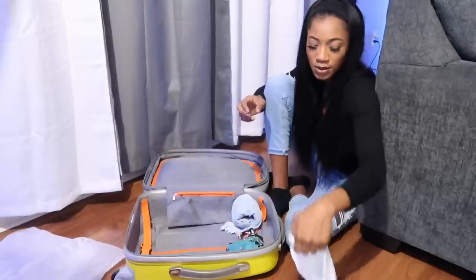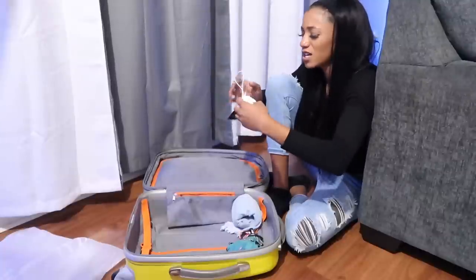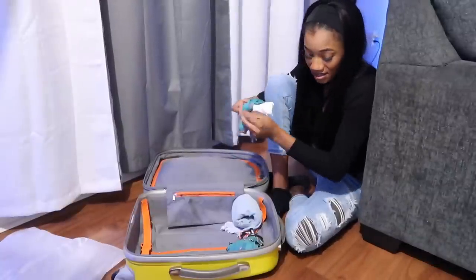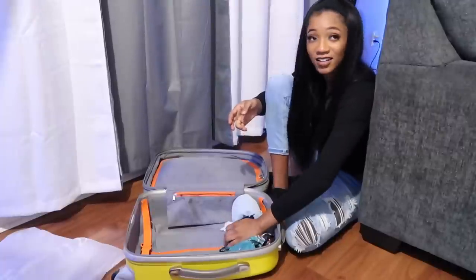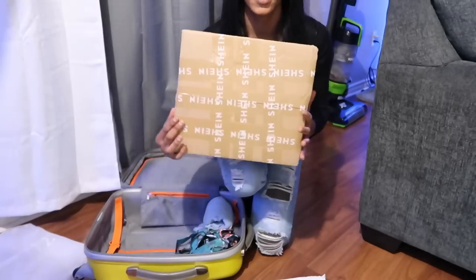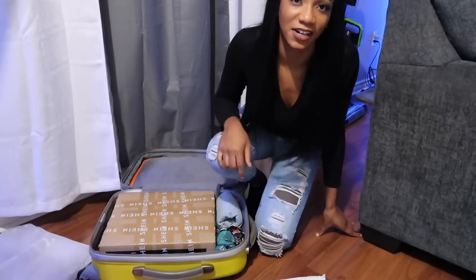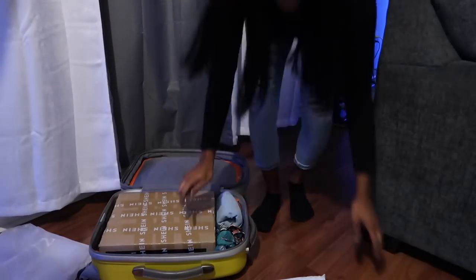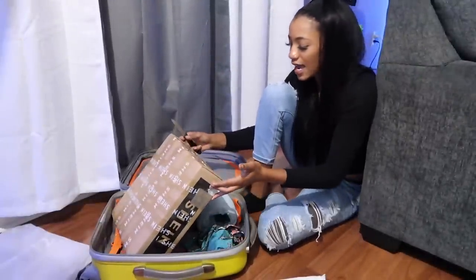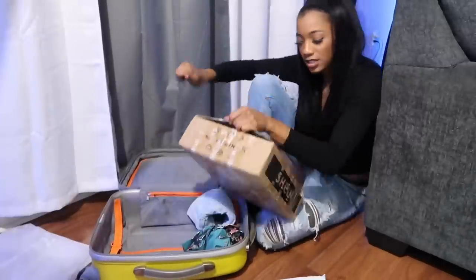I've heard so many stories where customs took people's hair that they brought with their own money and made them pay to clear it at the airport — like $500 or $600 just to clear hair. One girl just left it at the airport rather than pay. Don't be the person who puts a whole box in your suitcase — you're not getting it back unless you pay a huge customs fee. They have to check everything for security reasons too: drugs, guns, ammunition. Then on top of that they'll ask if you're reselling.